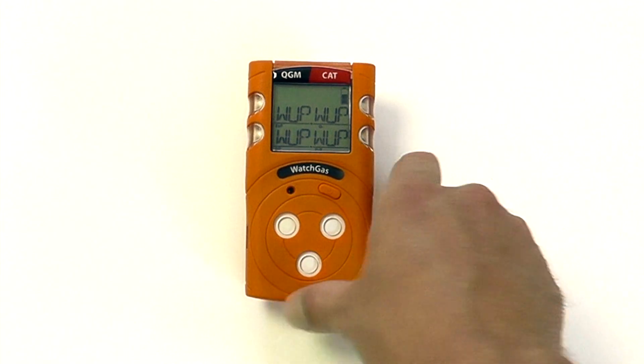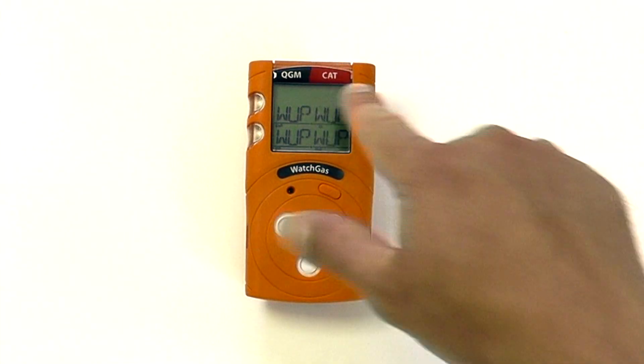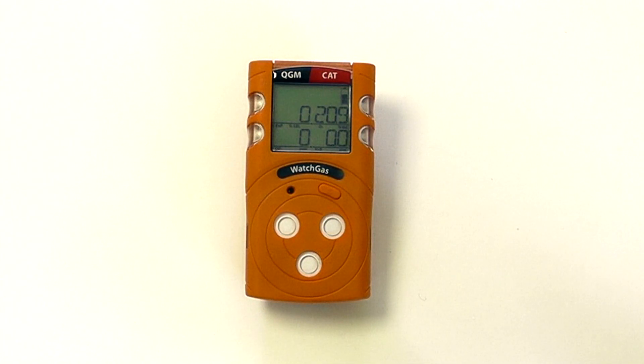We also have full charging capabilities. There are two versions of the QGM: the catalytic bead version and the infrared version. The catalytic bead has a standard operating time of around 12 to 20 hours depending on operation and the number of alarms, while the infrared version can run up to two months continuously from a single charge of around three to four hours.